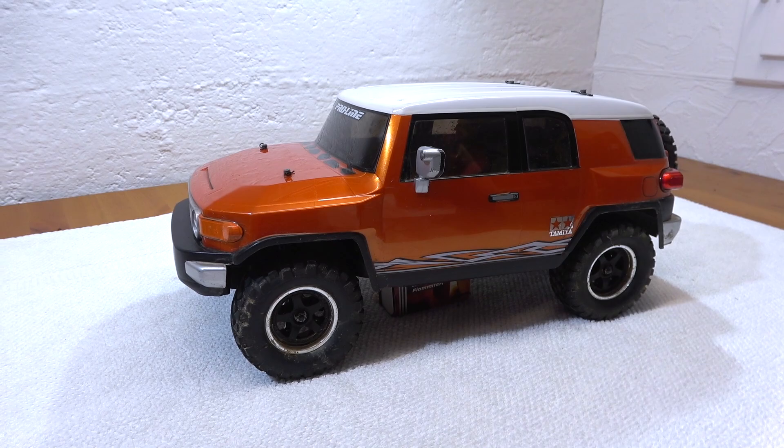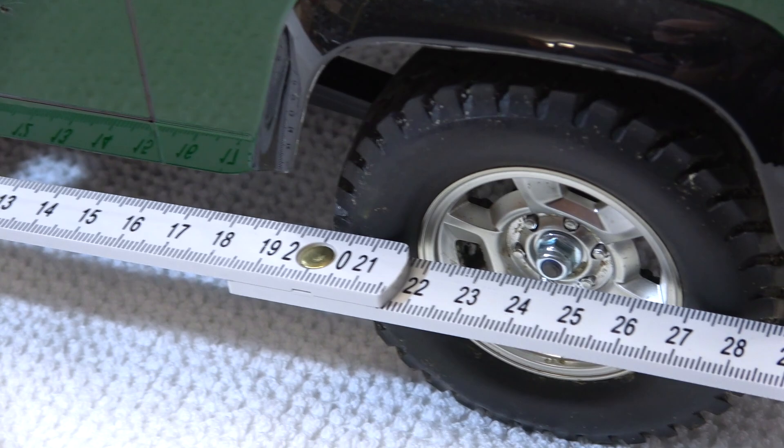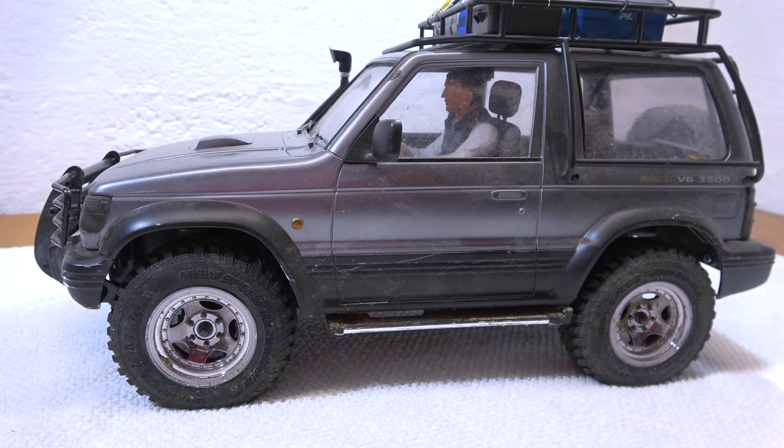But most of the CC01 cars are on the short wheelbase. For example, the Land Rover Defender has 242 mm. Also the Mitsubishi Pajero and Jeep Wrangler have this wheelbase.